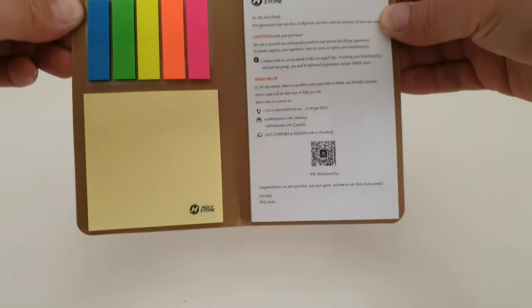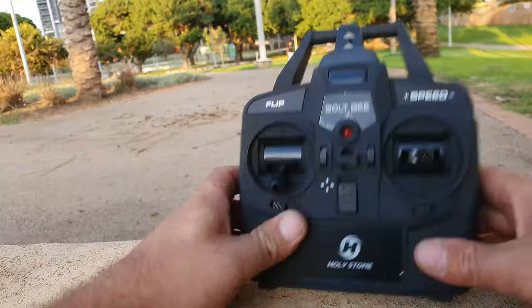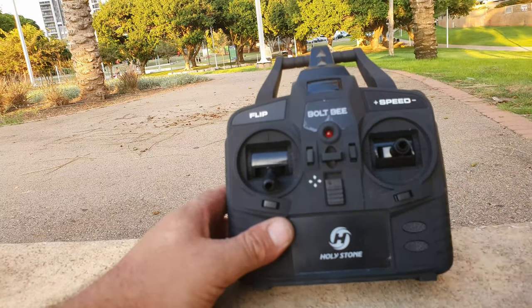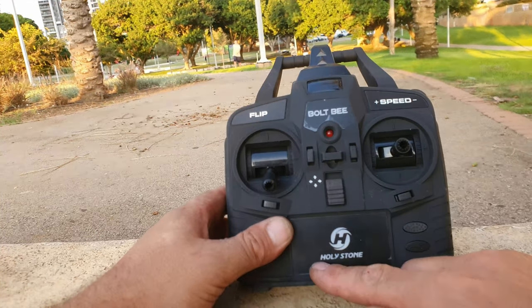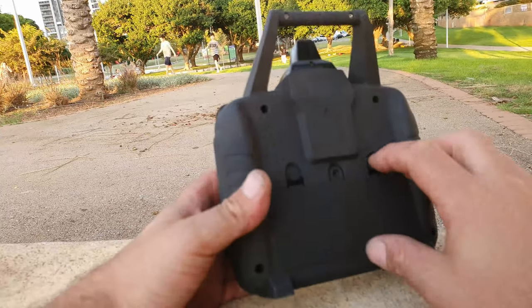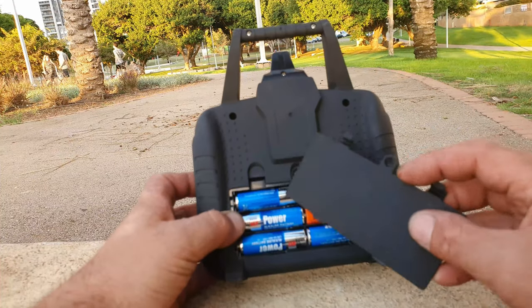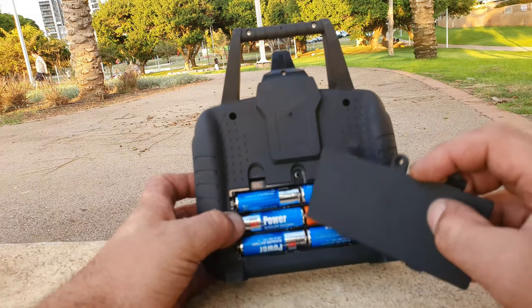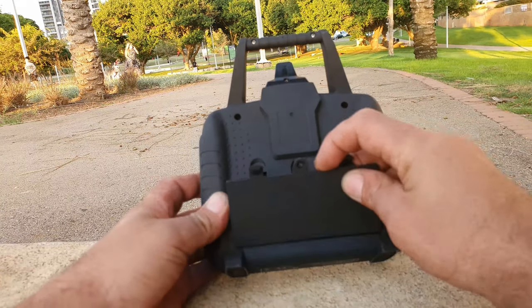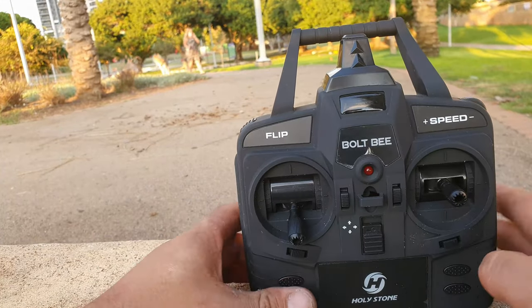What's up everybody, welcome to Drone Mania. This is the controller for the Bolt B, also known as the HS-150 by Holy Stone. On the back, you open the battery compartment and as you can see it takes six double-A batteries — a whole lot — to power this bad boy.